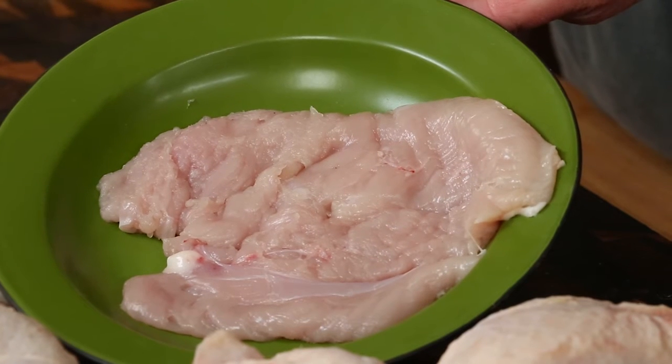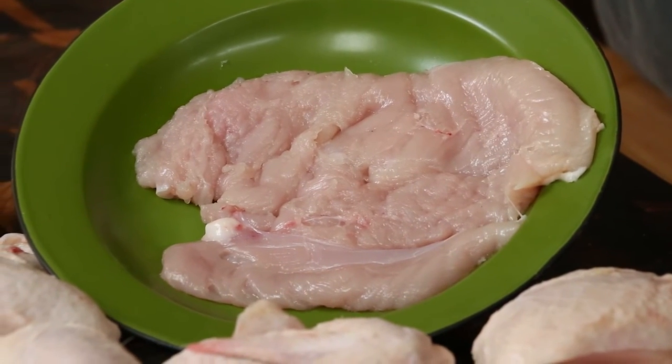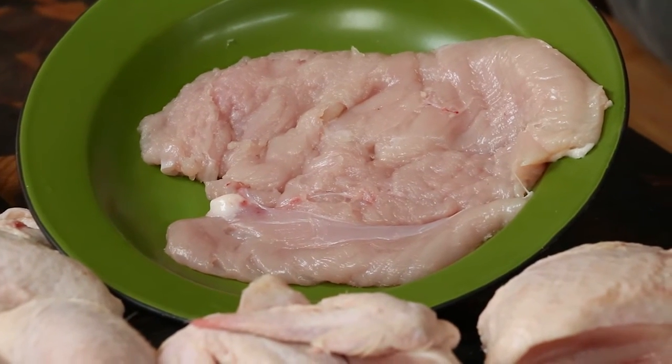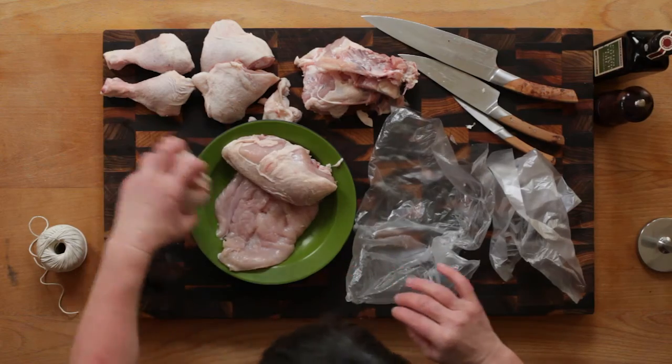Either dip in egg and breadcrumbs and chopped herbs and gently fry in a mixture of butter and extra virgin olive oil, or brush with extra virgin olive oil and cook on a ridged grill plate.